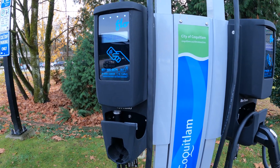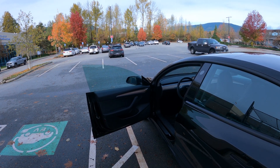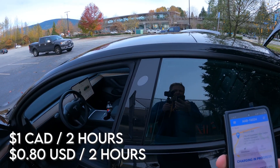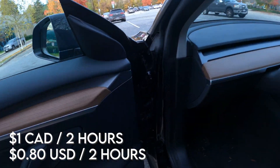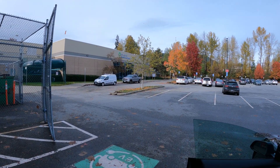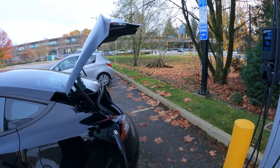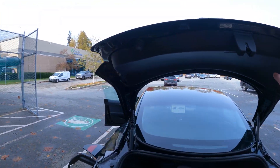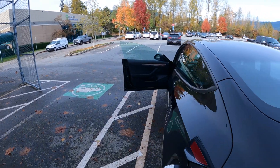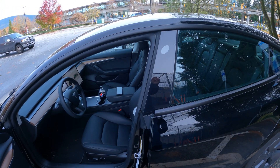These chargers here are open 24/7. Two hours of charging costs you $1 Canadian. If you're going to the aquatic center to swim for two hours, or your kid has lessons, this is the perfect place to charge your Tesla. Why not? Grab a few kilowatt hours for a dollar, top up if you need to, and be on your way after you're done. Let's jump back inside the car and have a look at our charging speed.